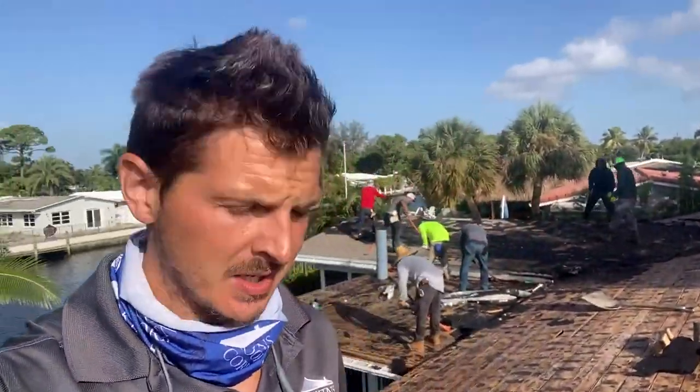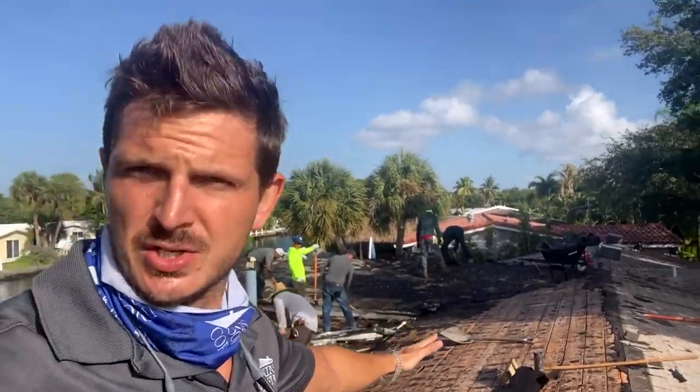This is a pretty normal residential house — nothing really unusual. You can see the guys behind me as we're doing the demo; they're taking off the wood. All the layers of the roofing are included in the main price.